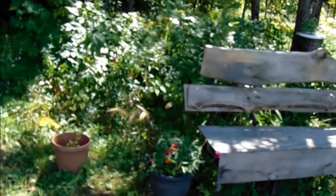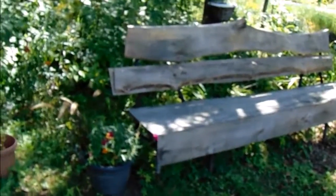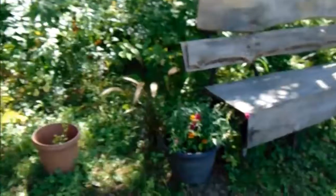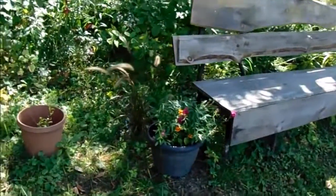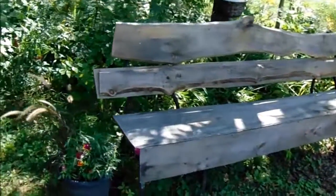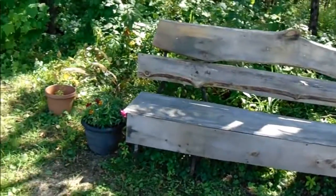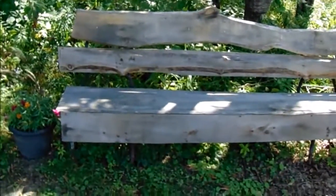I like to reuse, repurpose, restore, and recycle things. Whatever I can do, I just like to get my hands on some old stuff and make them into pretty things. That's what I wanted to share — my bench idea. If you like it, let me hear about it, subscribe if you haven't, and thank you so much for watching. Take care, until next time — God bless.